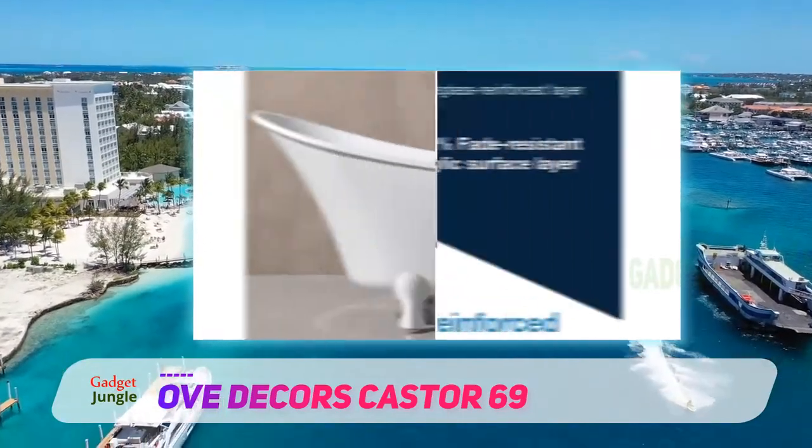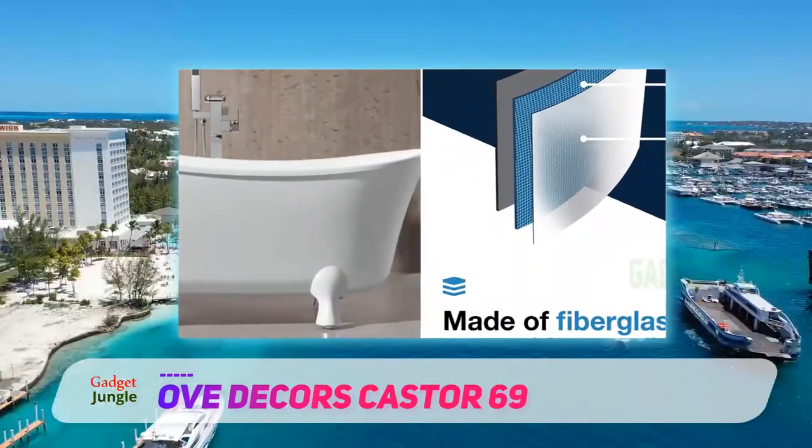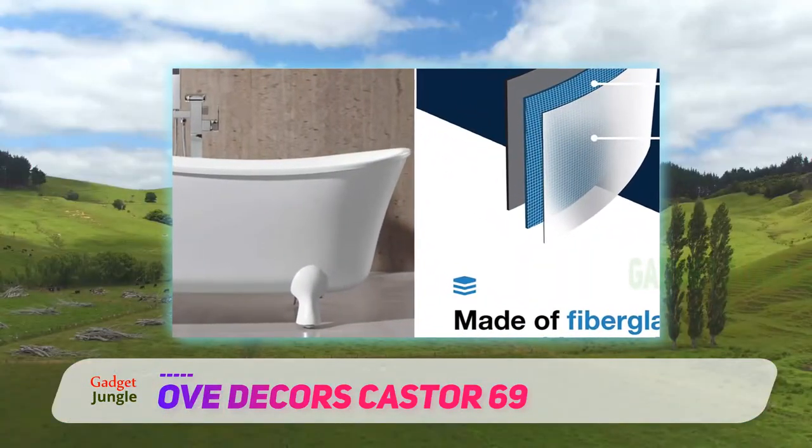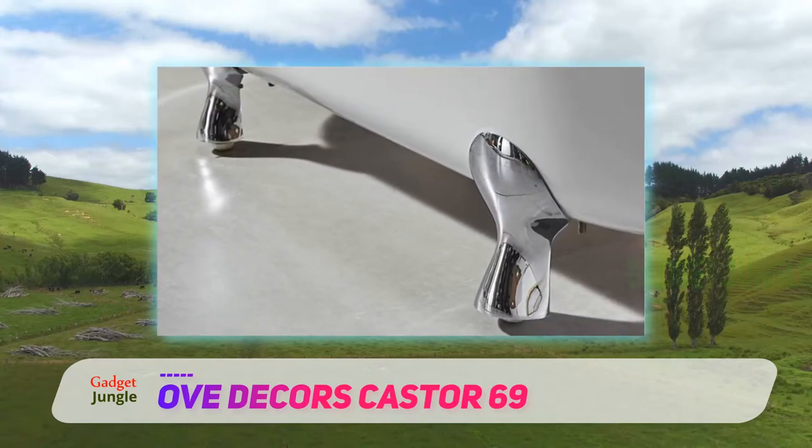Although the bathtub is acrylic, its fiberglass coating gives it an element of luxury. With many soaking tubs, you worry about drilling your own holes. The Ove Decors isn't just drilled — it's also fitted with a leak-proof chrome overflow and drain cover.